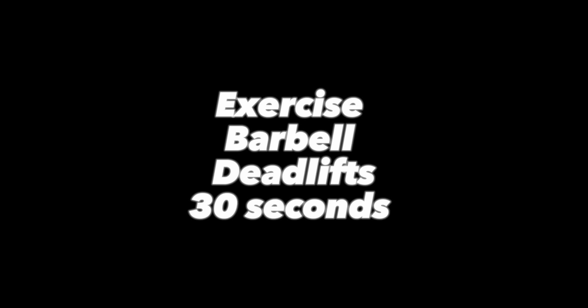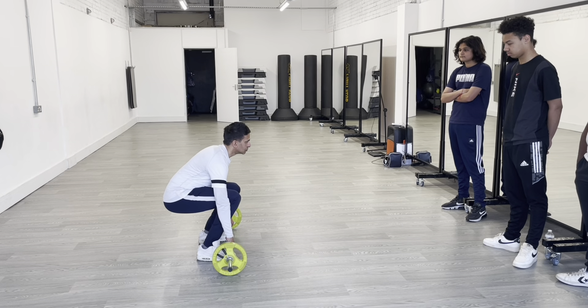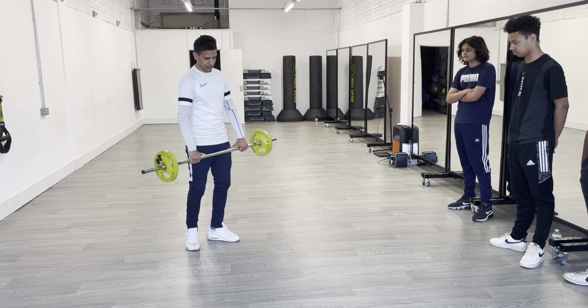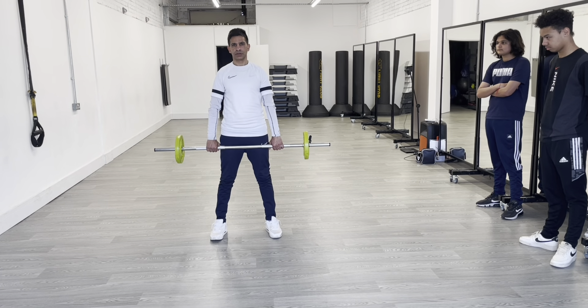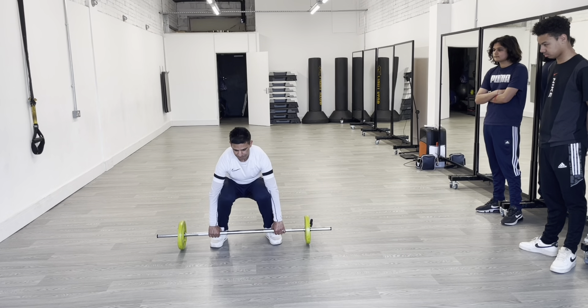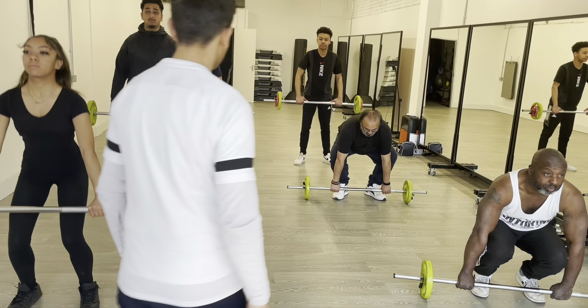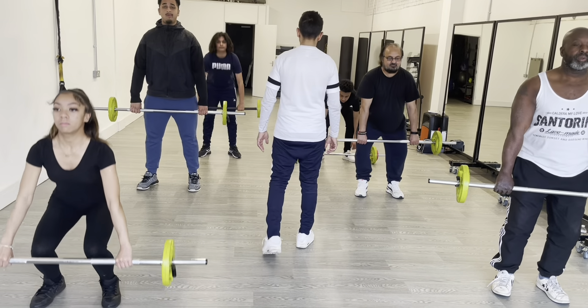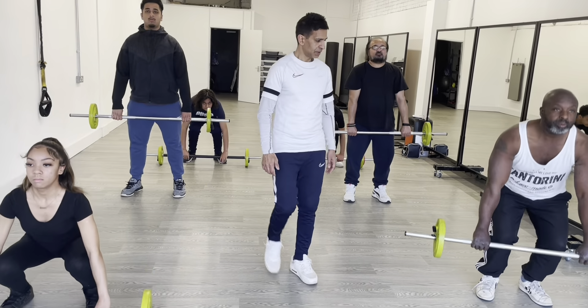Exercise: barbell deadlift, 30 seconds. Barbell deadlift, 30 seconds.